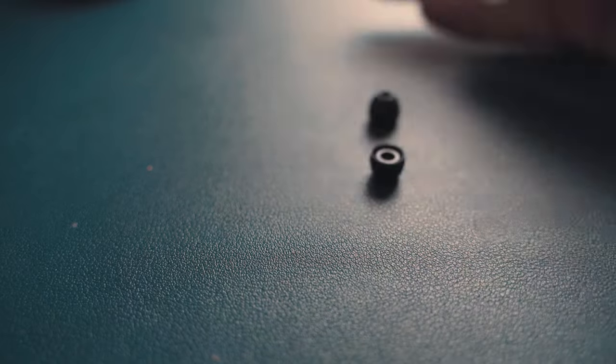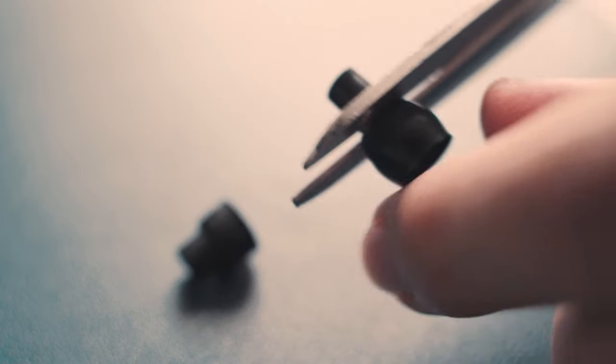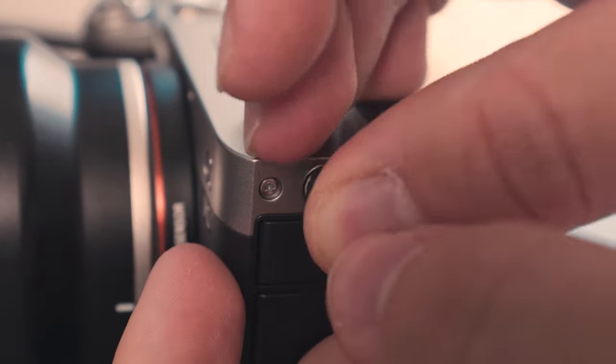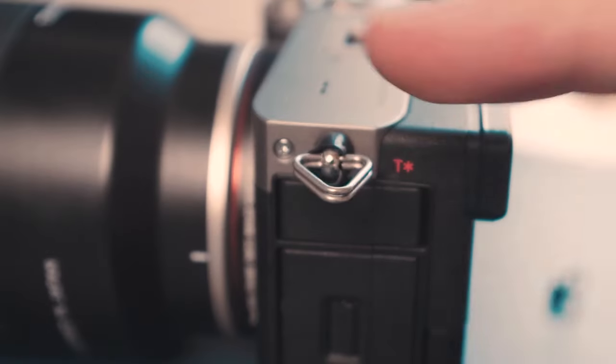Because this camera is directed towards vloggers and filmmakers, we need to silence this. We simply grab a spare set of earbuds, cut the flappy bits out leaving the rings, then remove the strap hoop, put the ring in first, and then refeed the strap hoop back. Now you have a noiseless Sony a7c.